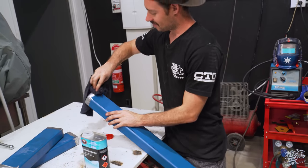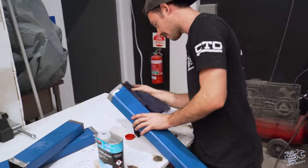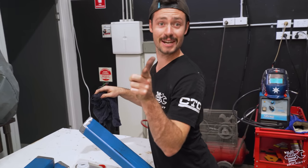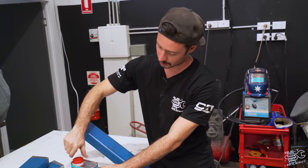I reckon 80–90% of weld quality is determined by the way you clean it. That's this week's Tech Tip Tuesday — that was an actual segment of mine. It was a thing.